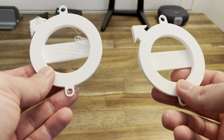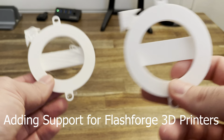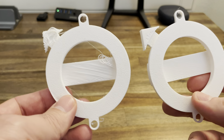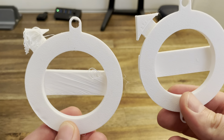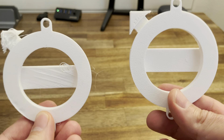Hello everybody, today I'm going to be telling you about how to use supports so that your prints look more like this as opposed to this. This one used supports, this one did not, and you can see there's a big difference. On one side it's not so different, but on the bottom side there's a very big difference. Let's go over how we can make our prints look more like this.